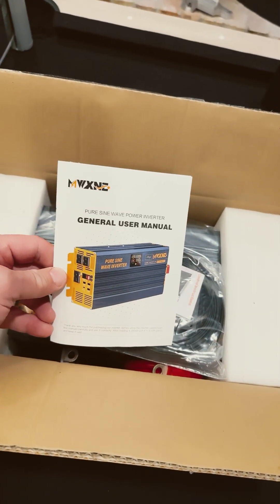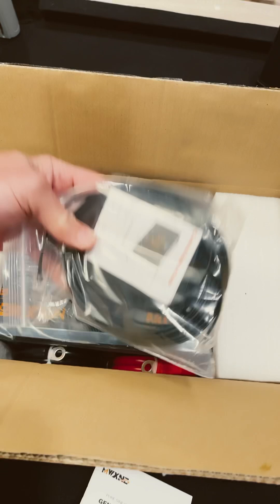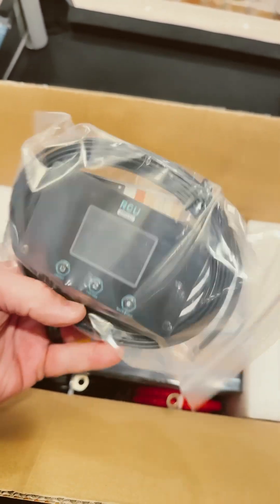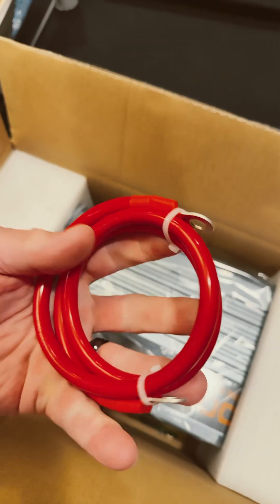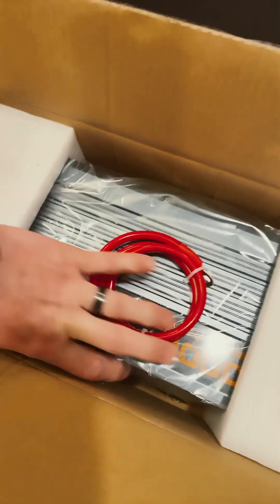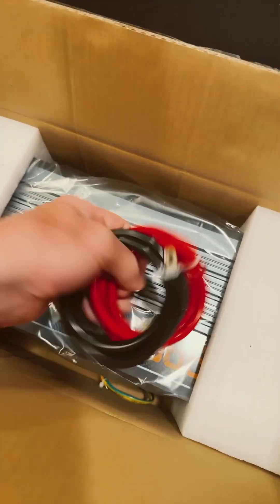Alright, opening up the box, we got a nice little booklet. We've got something else — looks like a display. That is super cool. And a big unit down here. What is this? Man, that's heavy. That feels like copper, I don't think that's aluminum. Yeah, those are heavy gauge.